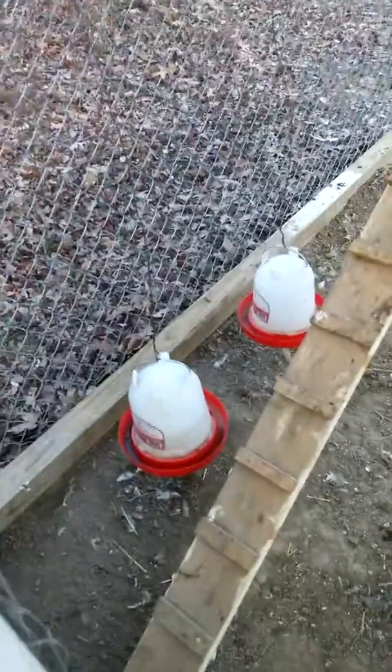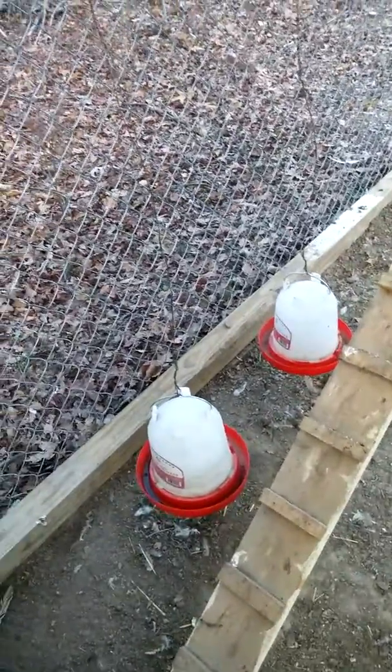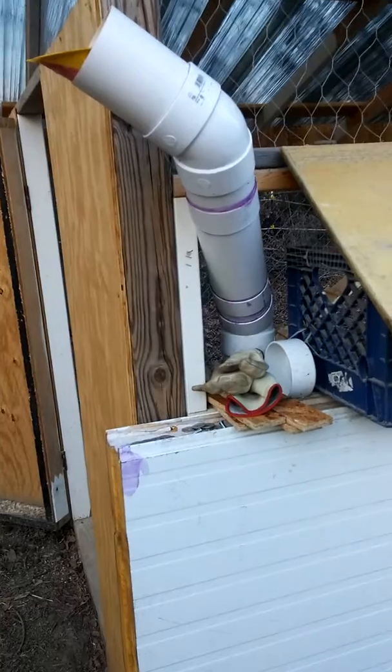Currently I'm still using this style of water bucket, but eventually I'll have a similar arrangement for the water. I'll use the four-inch pipe and I've bought some nipples, and I'll put those in place.